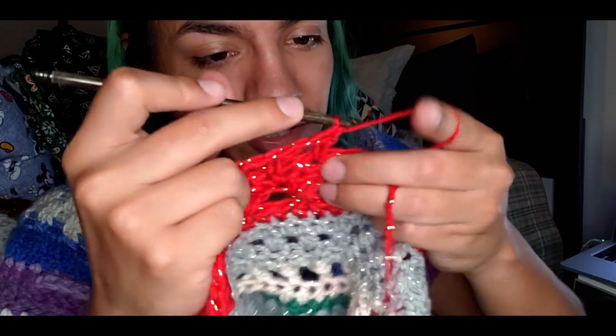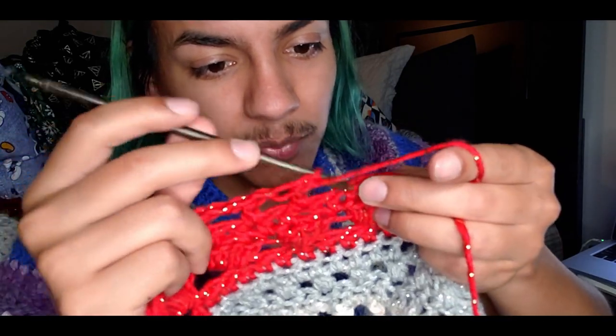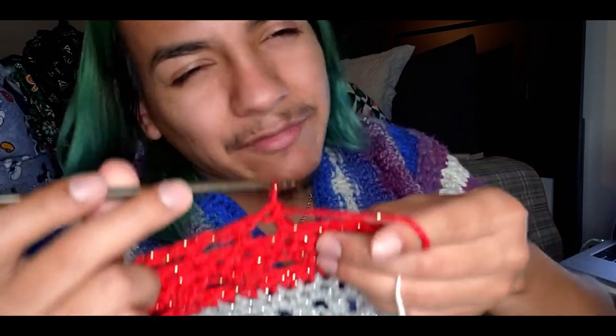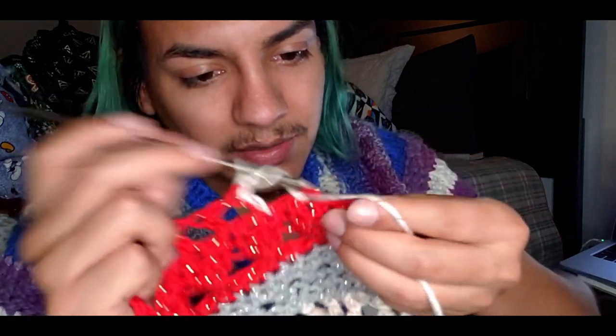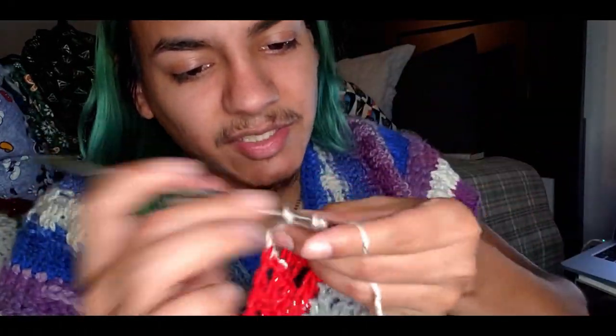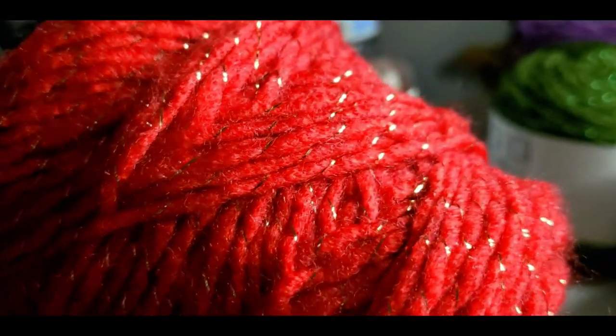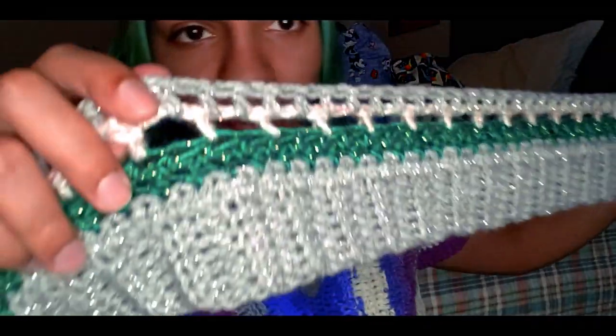I'm filming this explanation now because I didn't explain it when I did it the first time. Essentially, the windowpane stitch on this channel means: chain one to get a space, skip one stitch, do a double crochet or half double crochet, chain one, skip a stitch, repeat. I call it windowpane because they look like little windows — so whenever I say windowpane stitch, that's what you're doing.